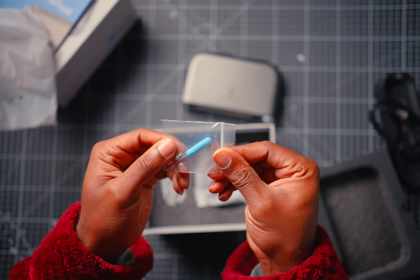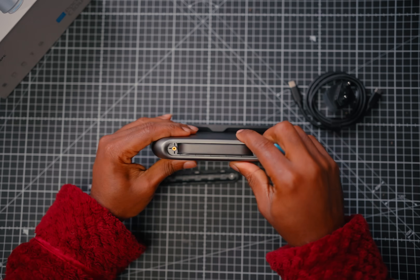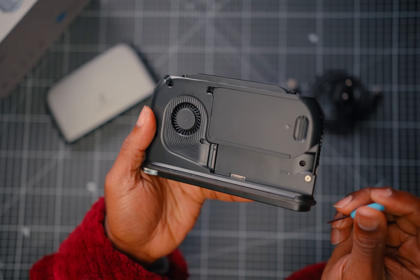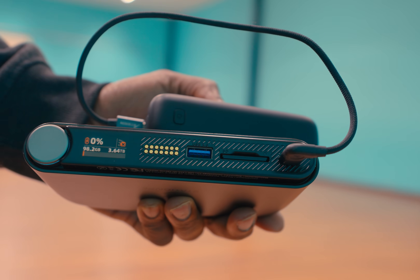Setup is simple. In the box you get a small hex screwdriver that works with the screws on the Pocket Cloud. Unscrew the top screws, pop in your SSD — make sure it's 2280 size — put the cover back, and power it on. The first boot walks you through a quick setup. Once that's done, you can plug in an SD card and start backing up right away.